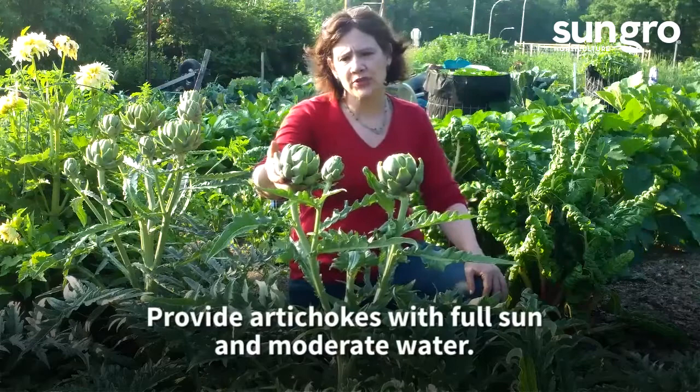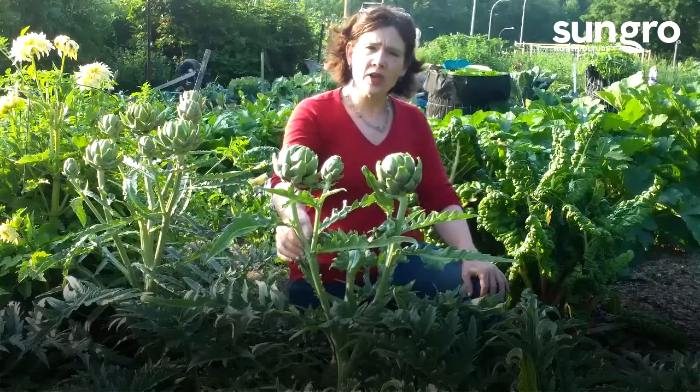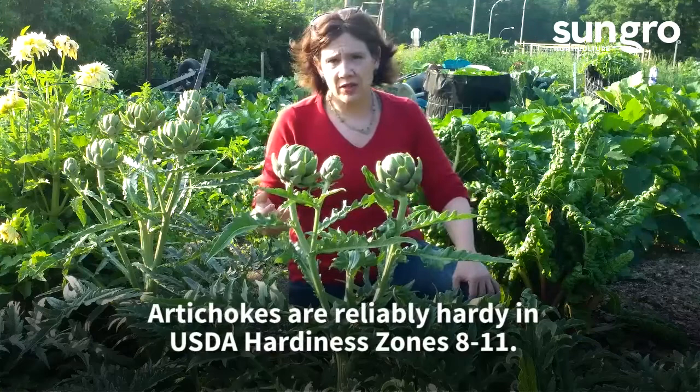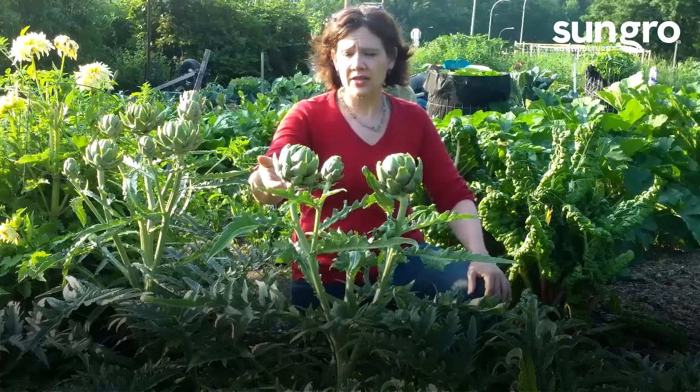Every year I grow artichokes — you can see these are big, beautiful specimens with great big chokes that are ready to harvest. One thing about growing artichokes in cooler parts of the country: there are only a few varieties that will bloom the first year from seed, and that's what you need if you want to grow artichokes in cool zone climates. We're in zone seven, but I've also grown these in zone five and six. The trick is that these bloom the first year from seed, unlike larger artichokes that usually bloom in the second year.